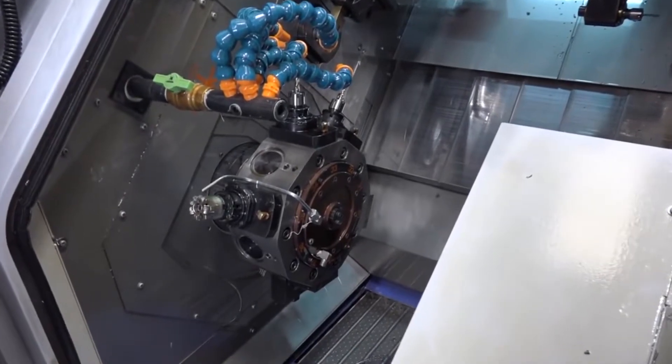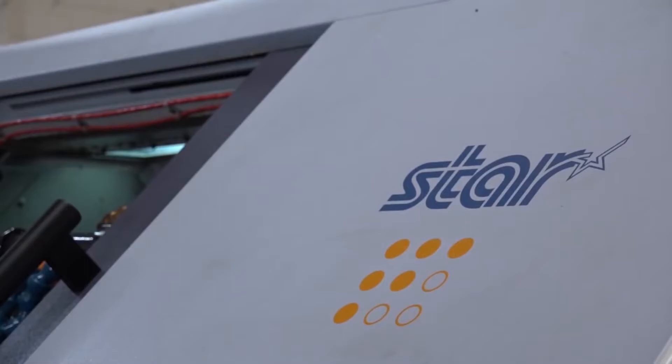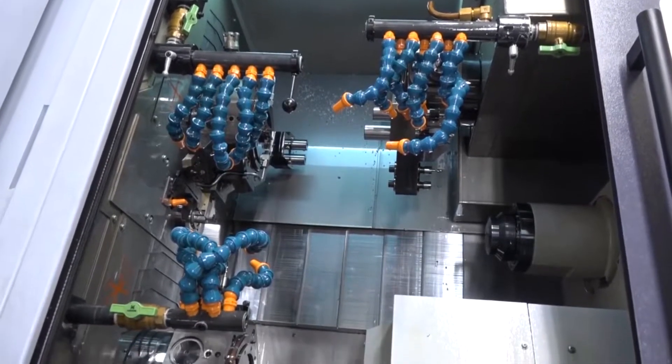We bought the machine last September, back in 2016 — it was the natural next step for us. We had 14 Star machines from an SR10 to an SV32. This was the next step, an ST38, which gives us capacity up to 40mm diameter. We can do multi-axis milling and balance turning.